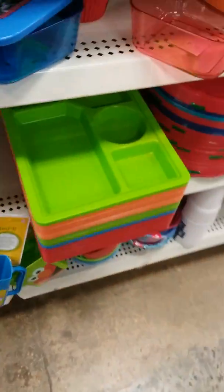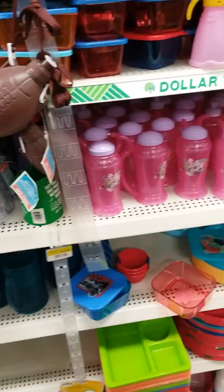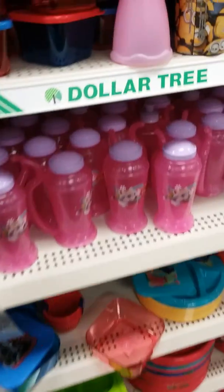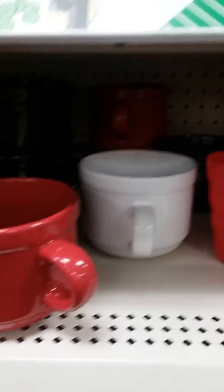They come in different colors, so my kids all have their own color tray so they won't be acting crazy about whose food is whose. Anyway, have a great day — I love y'all very much, and that's all from Very Very Mary!